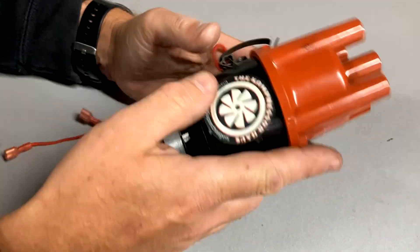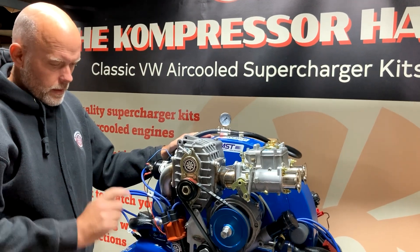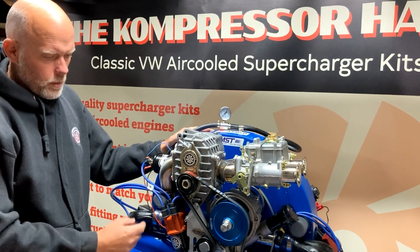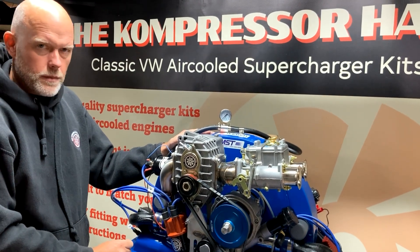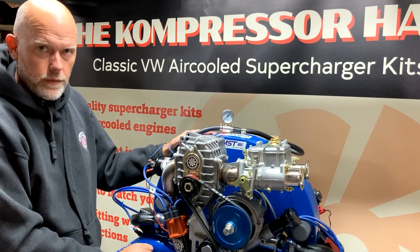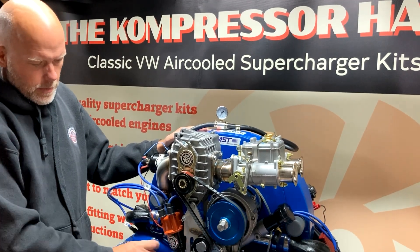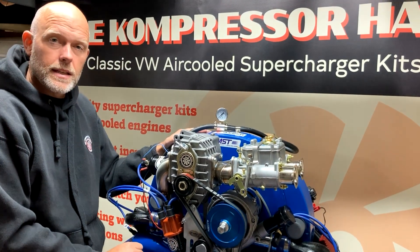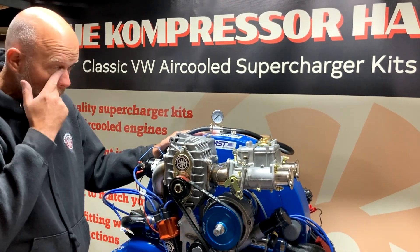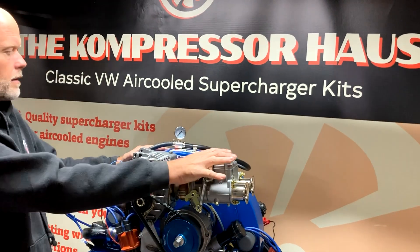We'll go and drop it in the engine and time it up. We've put the distributor in the engine now, and we'll go through the timing. Because you've locked the arms to lock the advance, the static timing needs to be set at around 18 degrees at idle. Let's start it up, get the timing going, and show you exactly what we mean.